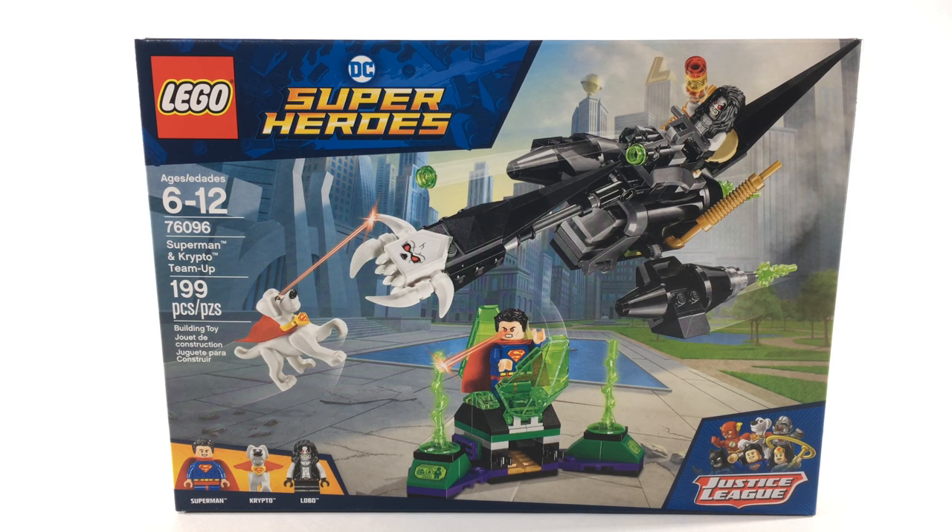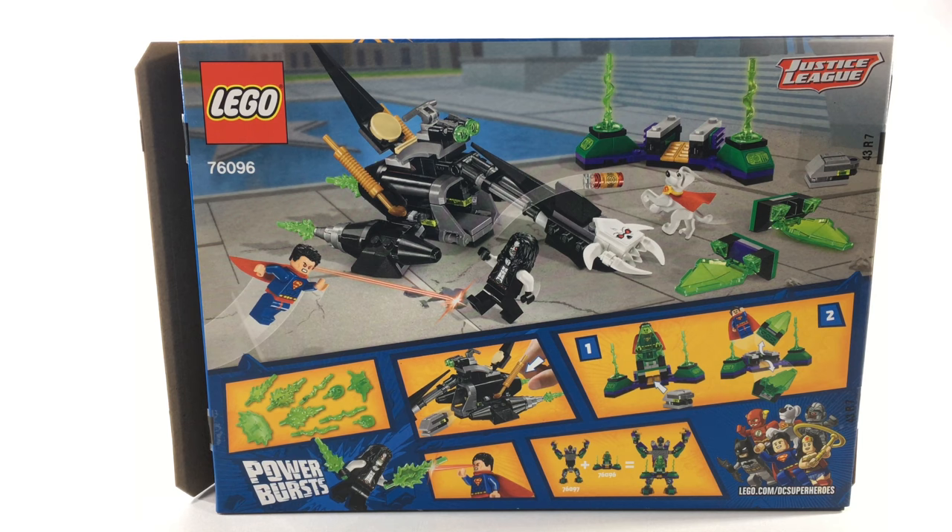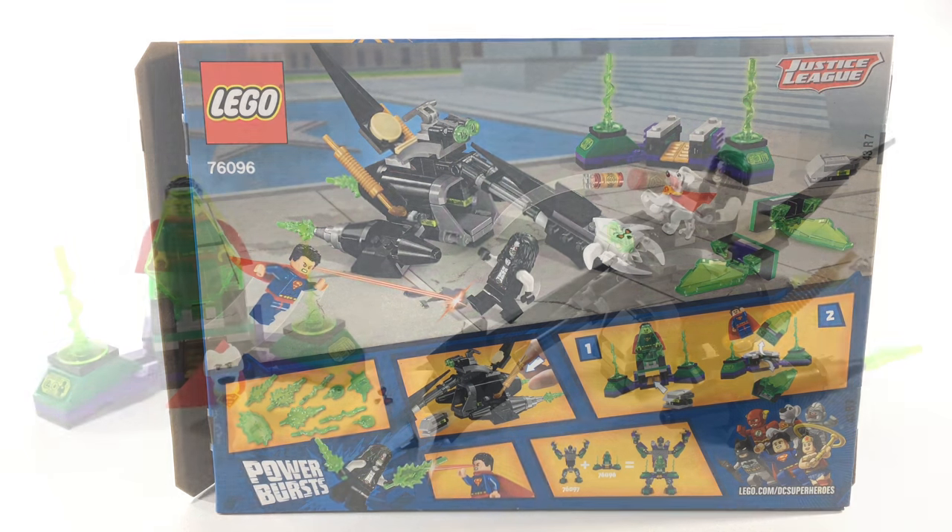This set is rated for ages 6-12, is set number 76096, has 199 pieces, and retails for $20 in the United States. This is a quick look at the back of the box — it shows some of the hidden play features, as well as the fact that you can combine this with the Lex Luthor mech takedown set to make the mech even bigger.